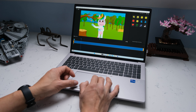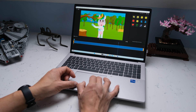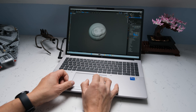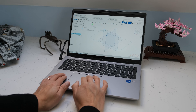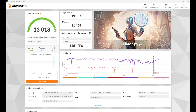Along with a single stick of 32GB DDR5 5600MHz RAM and a 1TB PCIe NVMe TLC SSD, the Fury G10 cuts through 3D rendering, CAD workflows, and content creation jobs. For benchmark tests, we set best performance mode in Windows and plugged the laptop into mains. 3DMark Time Spy results came in with an overall score of 13,018, a CPU score of 11,468, and a graphics score of 13,337.